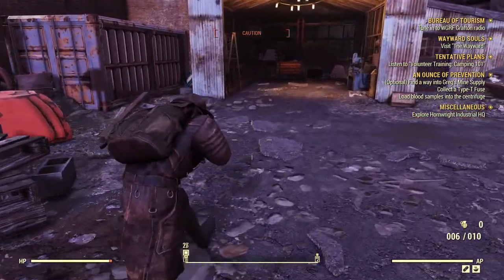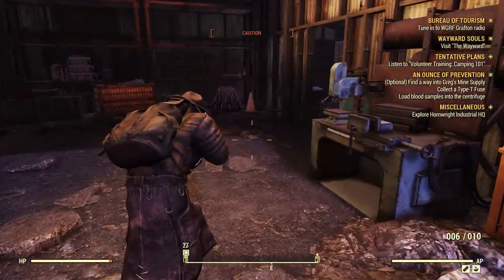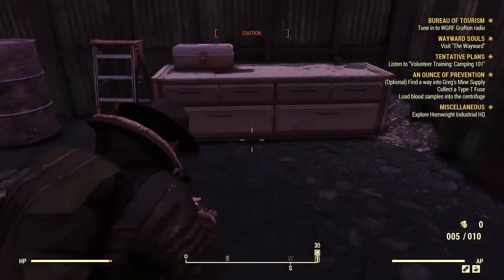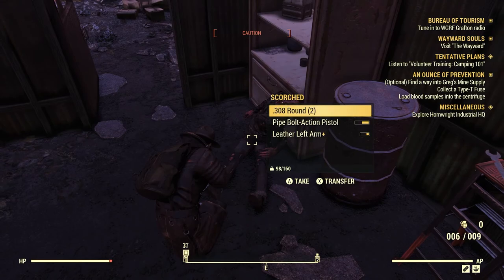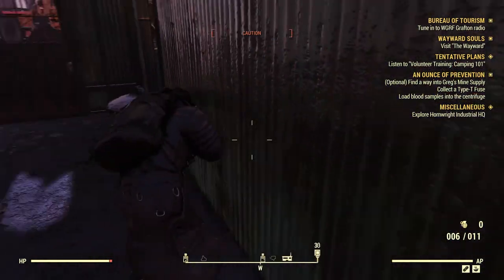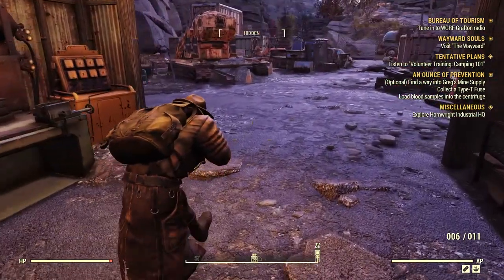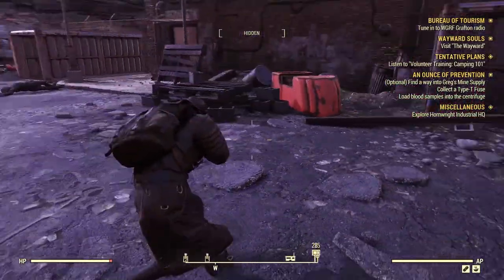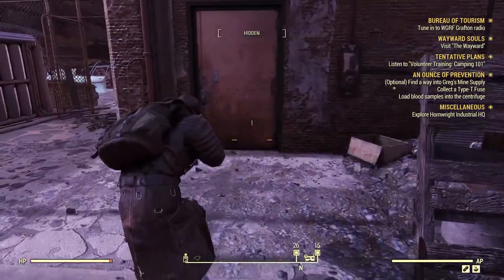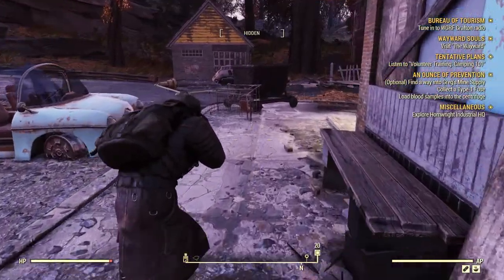I wonder if there's an armor workbench over here. I don't see an armor workbench. There probably is one somewhere around here — either I'm missing it, or there isn't one. This is lock two, yep. I wonder if I still have to go through the side.